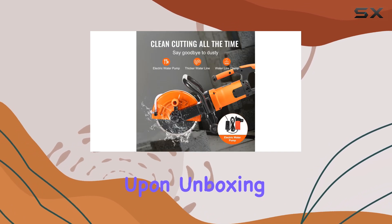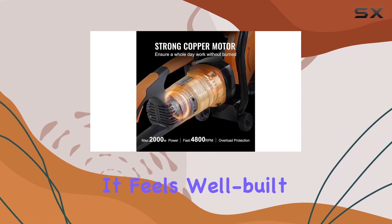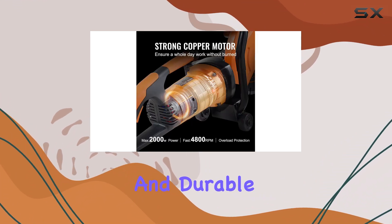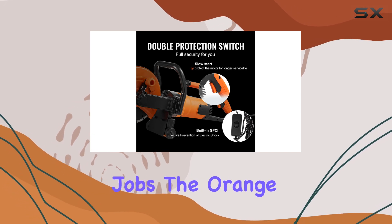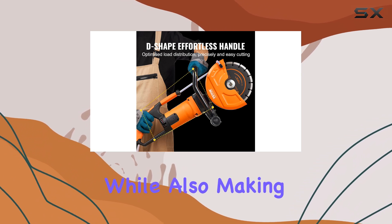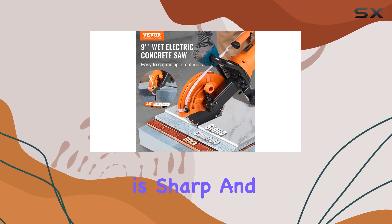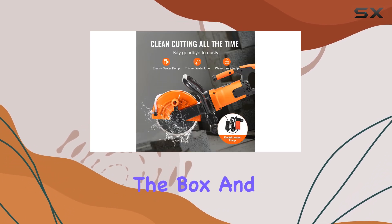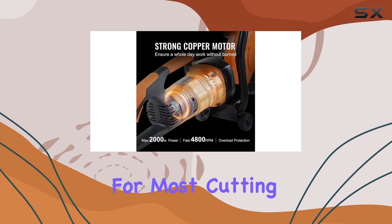Upon unboxing, the first thing that catches your eye is the saw's sturdy construction. It feels well-built and durable, giving you confidence in its ability to tackle tough jobs. The orange and black color scheme adds a touch of style, while also making it easy to spot on a job site. The high-speed steel blade is sharp and ready to use right out of the box, and the pure copper 15A motor provides ample power for most cutting tasks.